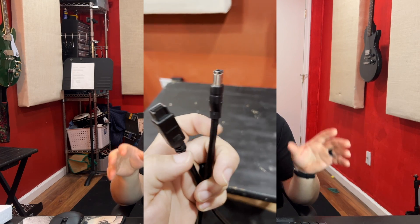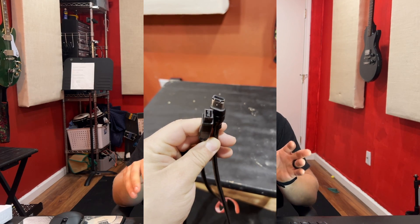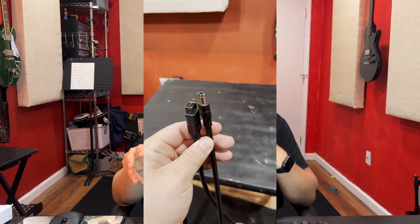To answer the first question of the hookups: on the back of the DM4800, there's a FireWire 400 connector. So the first thing we have to do is get a 400 to 800 connector. And once we have that 400 to 800 connector — it's just one wire off of Amazon — I'll have a link for that in the description below.